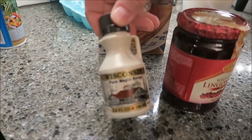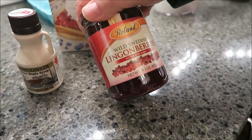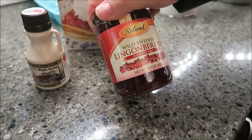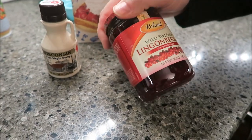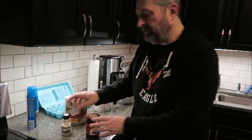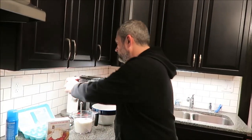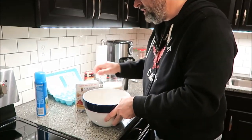She sent us Wisconsin pure maple syrup, so we're gonna try some of that. And this wild Swedish lingonberries - never had those before in my life. They look like cranberries almost, and they're served with sugar, so we'll try that on one of them too.